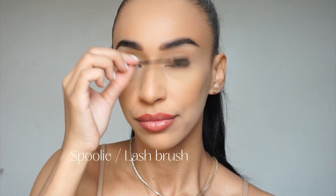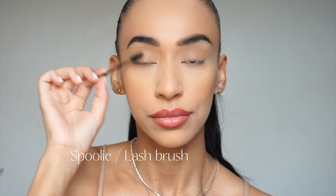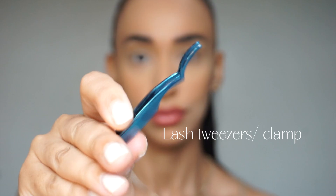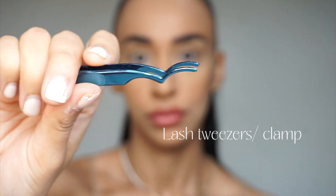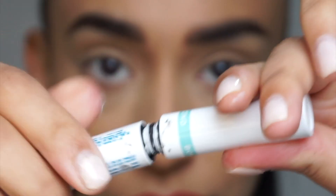I would recommend having a spoolie or a lash brush nearby so you can brush out your eyelashes. I know that people use tweezers for this look, but I personally prefer the clamp tweezers that are shaped like this because they just allow you to press the eyelashes in together.